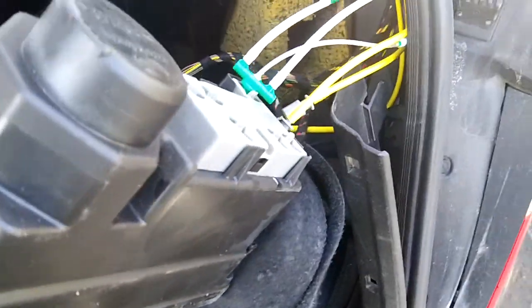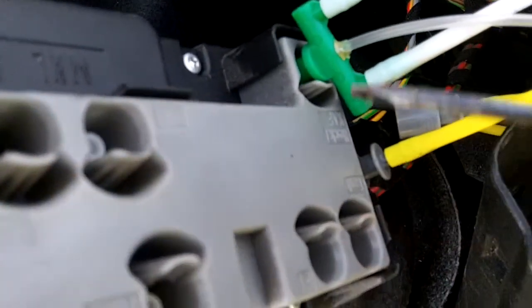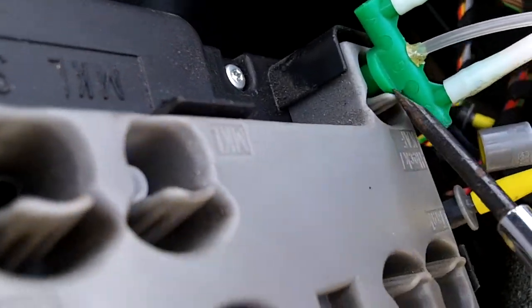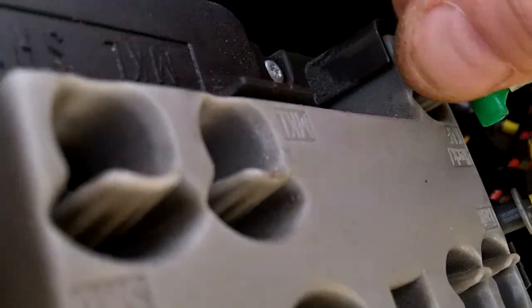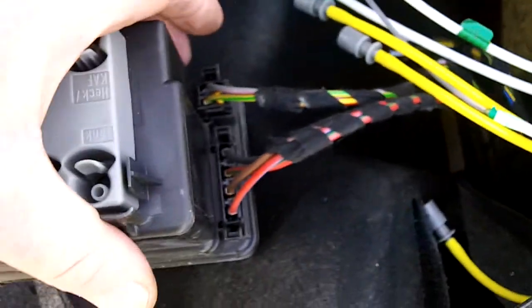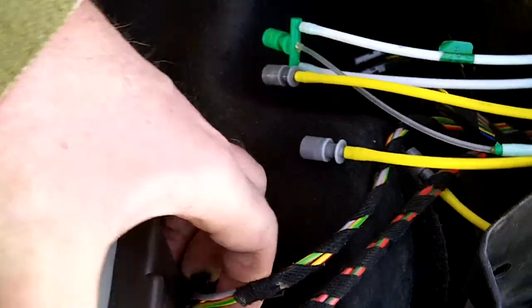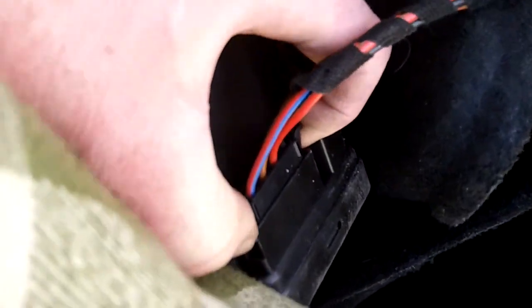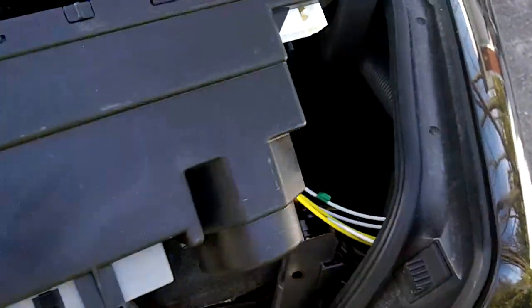This one's being a little bit of a bugger — sorry for the camera work, it's a little difficult to get in here. Using a tiny screwdriver between the little tab and the vacuum line — there we go. Two more electrical connections on the back, just going to pop those off — one and two — and there is the vacuum control unit.